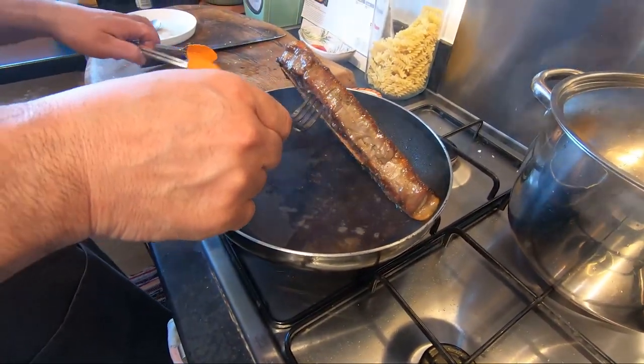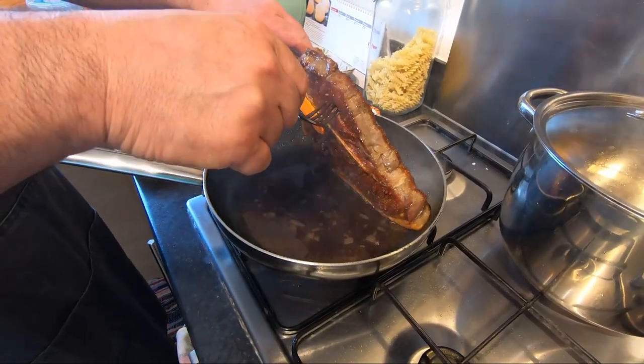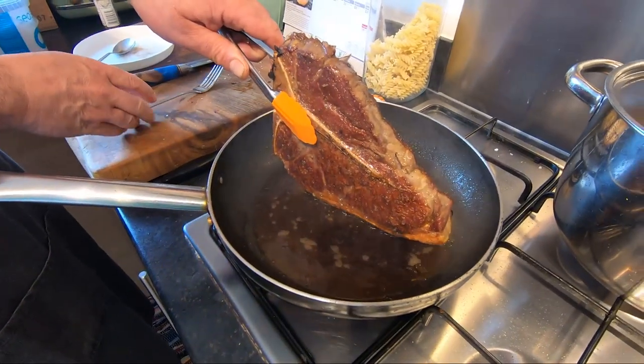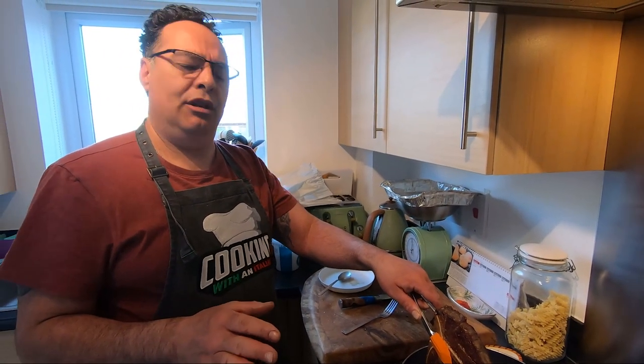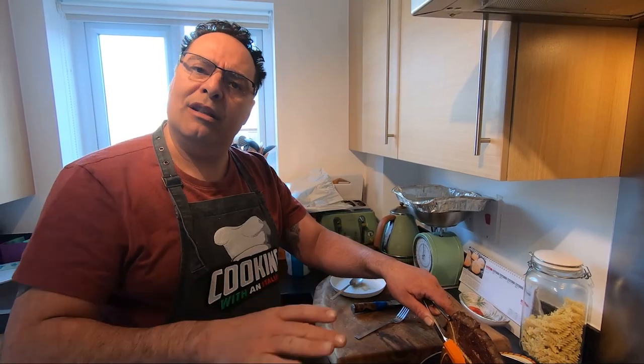Another three and a half minutes are done now. It's almost done. I'll leave it a couple more minutes like this. After these two minutes, I'm going to put it in the plate — I'll show you soon.